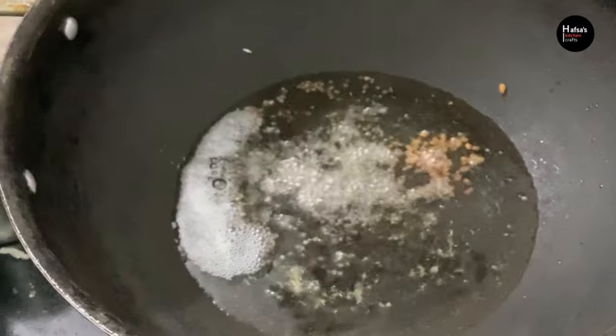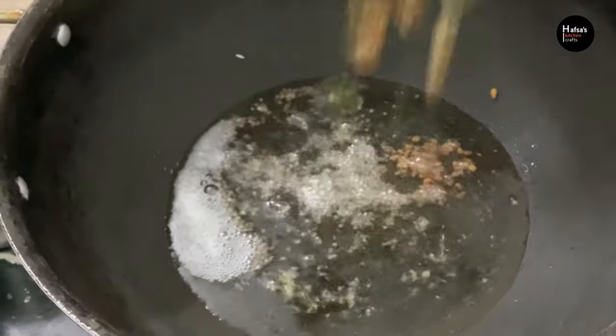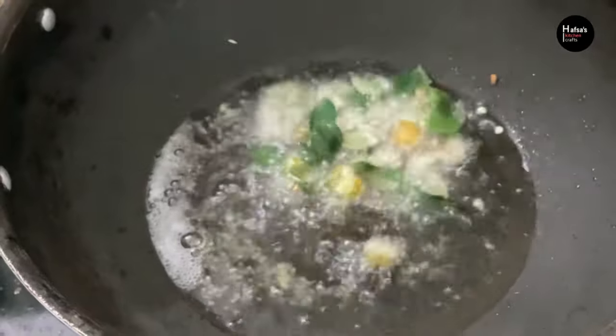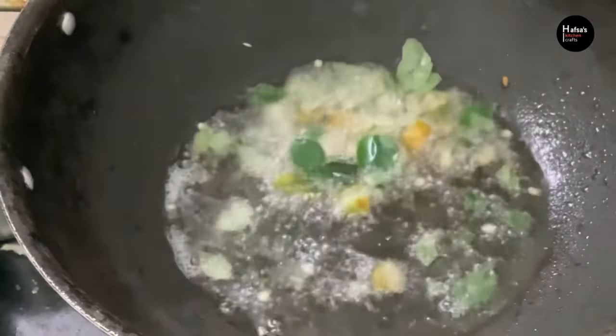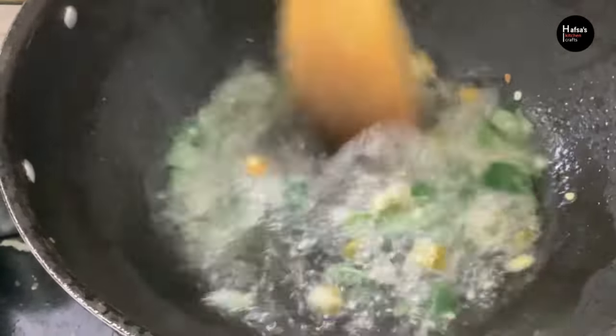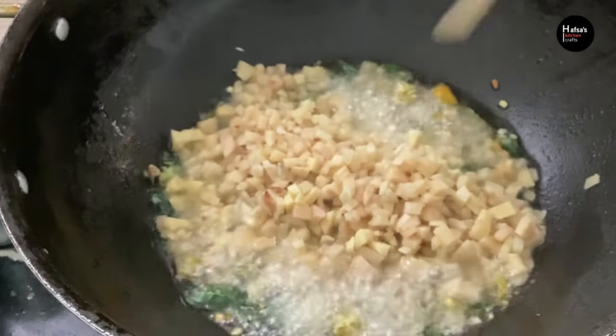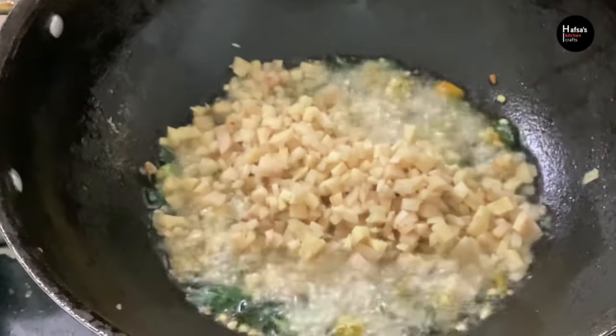I am going to make a pan with a little bit. I am going to make a lot of manguur. I will make it a little bit better. I will use a non-stick pan. Now I will put them in a bowl with 2 spoons.